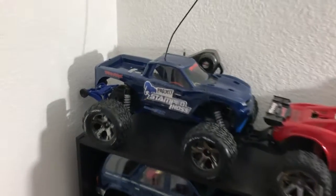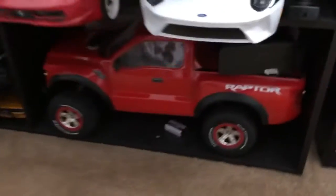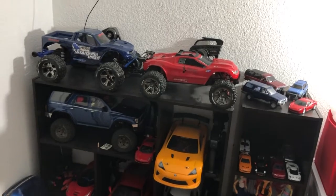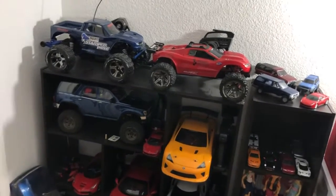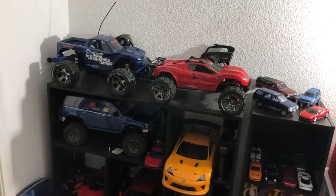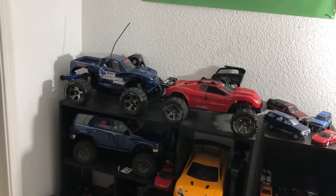I have plans on taking the Stampede, the Rustler two-wheel drive, my three Vortex, my Slash two-wheel drive, and my Nitra Rustler out on the RC track facility. But that's only just maybe once or twice a month. I can't go there every week because I've got more important things to do than just play with RC cars. But that's the plan — I am thinking about doing it.